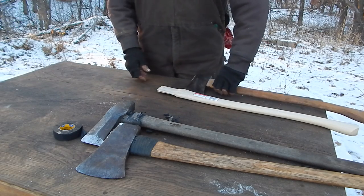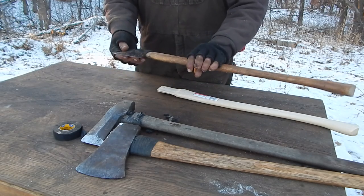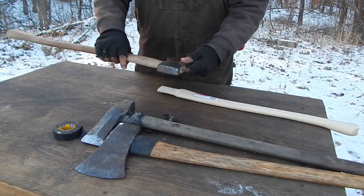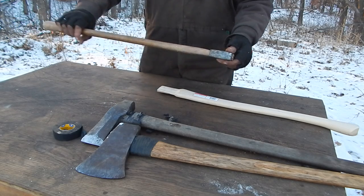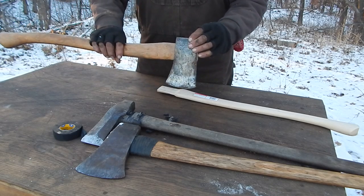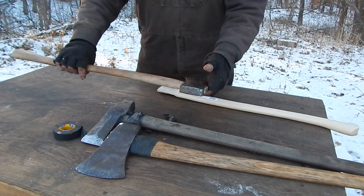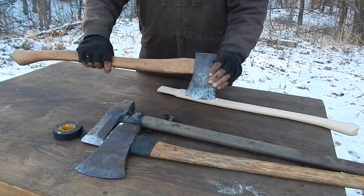Now I don't tape all of them. This little one is a Flint Edge Kelly that I bought at an auction sale. I put a boy's axe handle on it and it's actually become a favorite little axe of mine for chopping. But I don't do splitting with this kind, so I don't bother taping it.